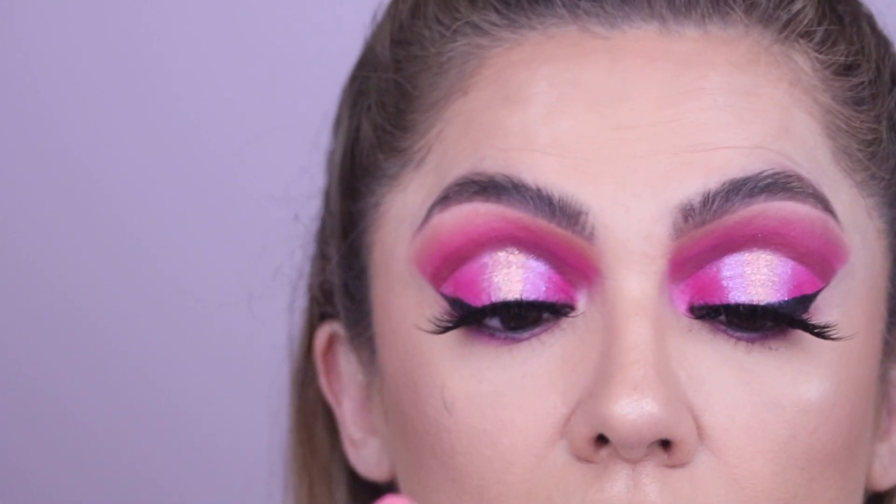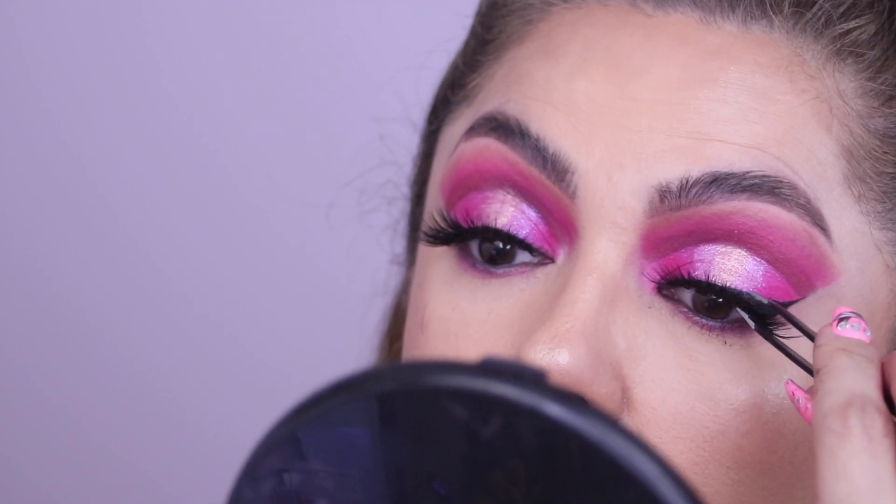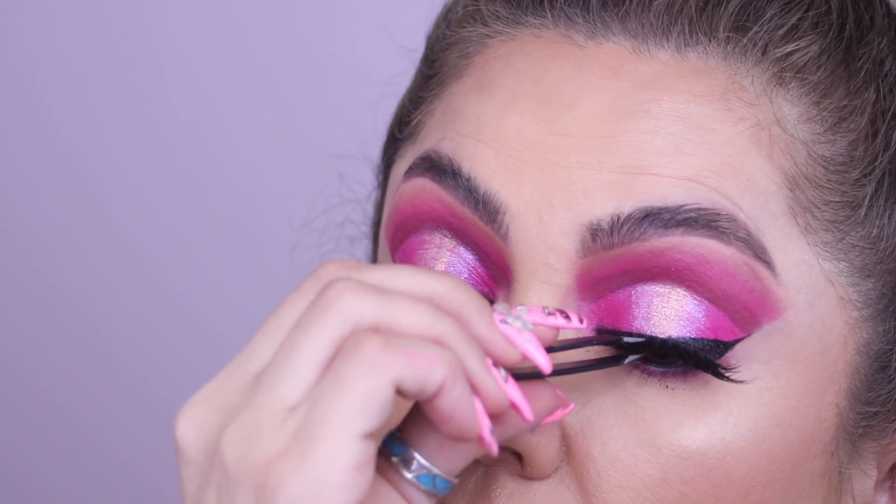Apply your mascara without poking your eye out, of course. Squeeze the lashes together. I've never poked myself with tweezers but I've always managed to poke myself with mascara.